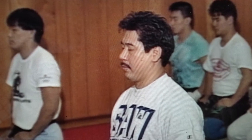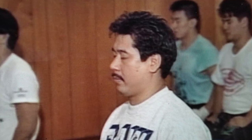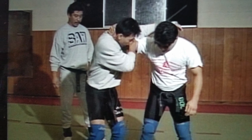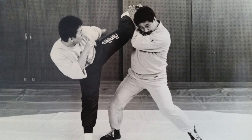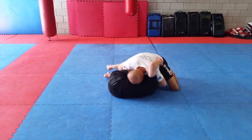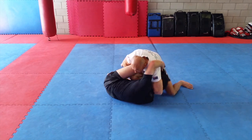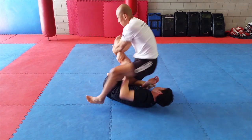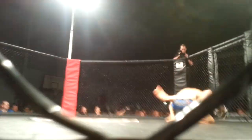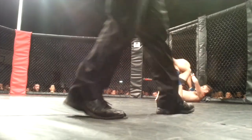His main intention of making SAW was to establish a complete grappling system which is useful for any fighting situations. That's why SAW techniques are made to be effective not only for grappling competitions, but also for MMA fights and for street self-defense situations. SAW is universal.